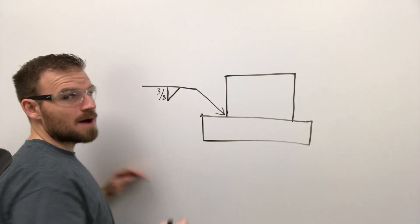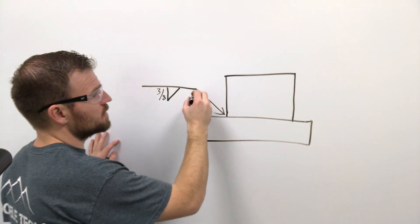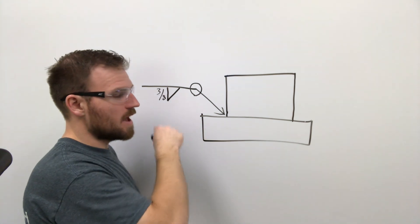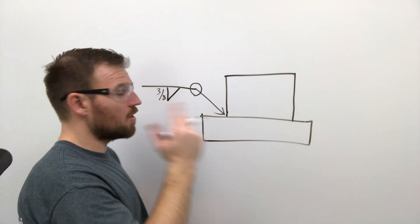It's going to be a three-eighths fillet weld for this project, which should be about three different beads — a root pass and then a two-pass cover. The all-around symbol, shown as a circle, tells you that you're going to weld all the way around the object, not just the one side the arrow points to.